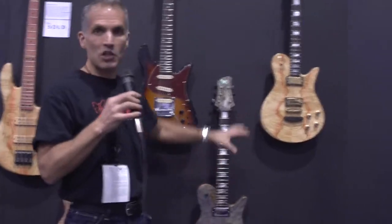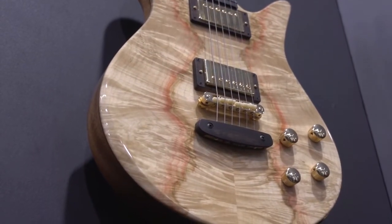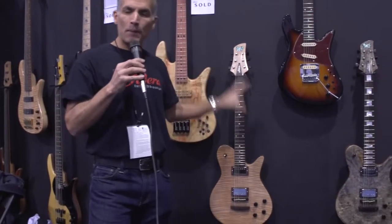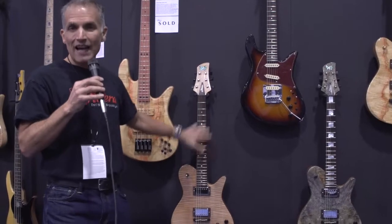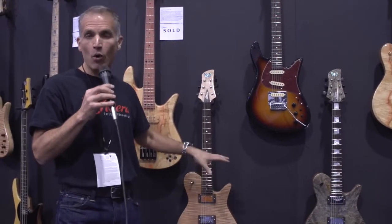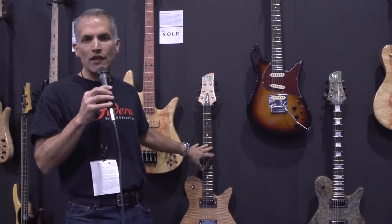These are our Imperial guitars, part of our custom line. They come in two flavors: this is the basic Imperial guitar, which comes in either a flame maple top or a flame walnut top. It has dot inlays on the fingerboard, and your choice of woods for tone woods and fingerboard. These run $5,995.